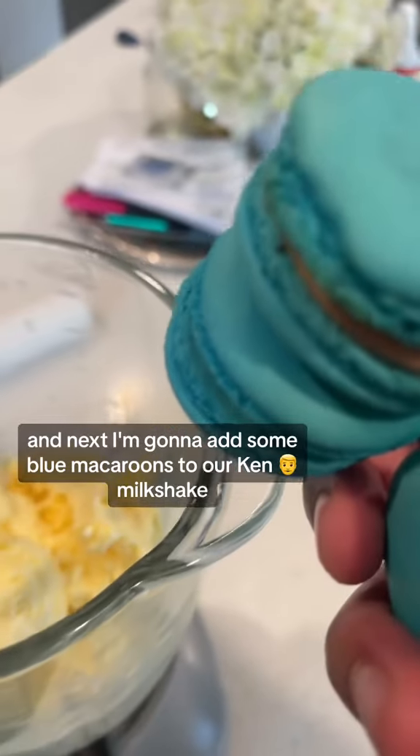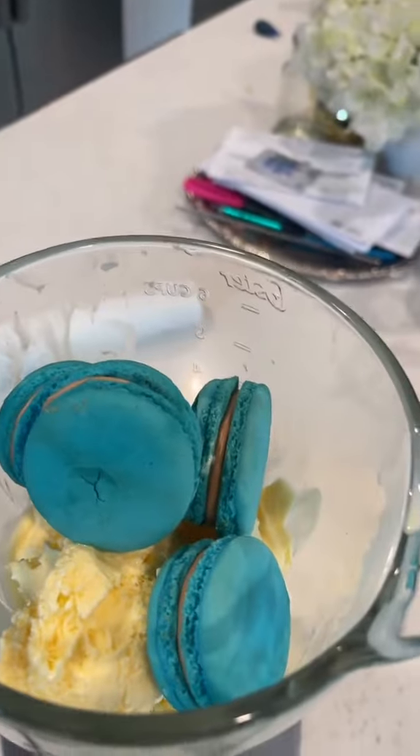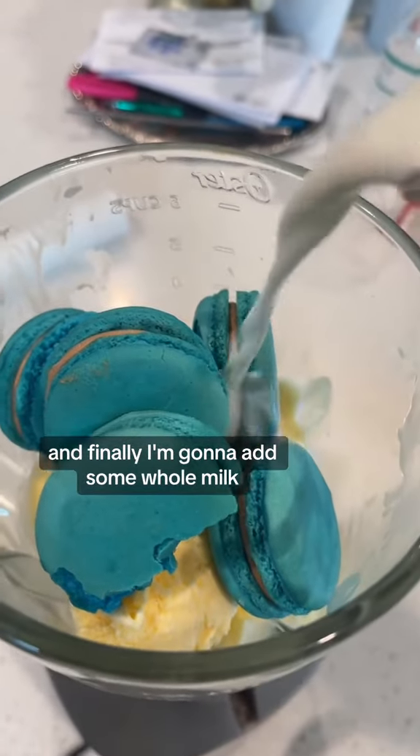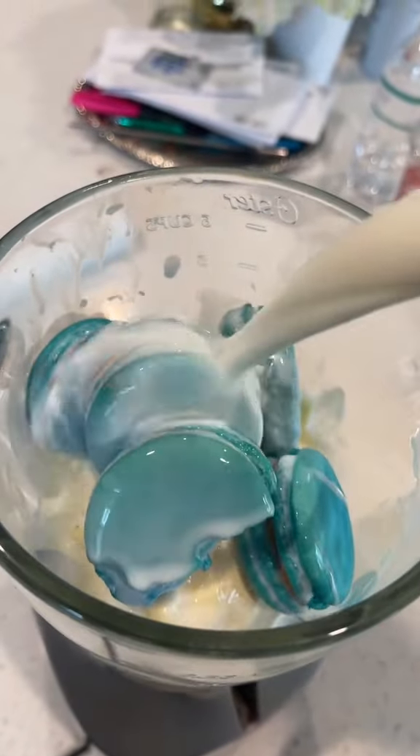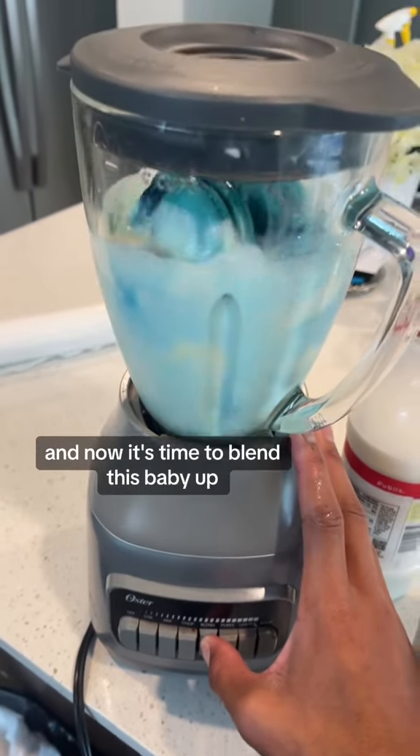Next I'm gonna add some blue macaroons to our Ken milkshake. And finally I'm gonna add some whole milk. And now it's time to blend this baby up.